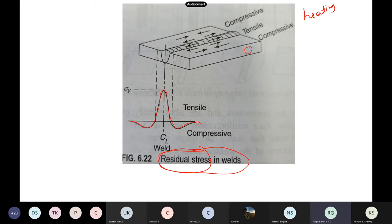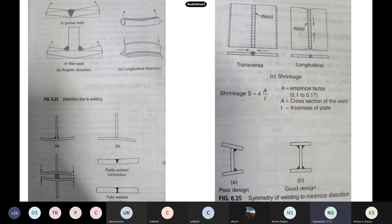These are the welding defects, residual stresses, and distortions. Angular distortion can occur — a T-joint that was supposed to be straight becomes angled after welding cools. Longitudinal distortion also occurs. If you make an I-section by joining three flats and weld only one side, after cooling it may not look like an I-section anymore — it becomes a distorted shape. If you do both sides, you may get a perfect shape.